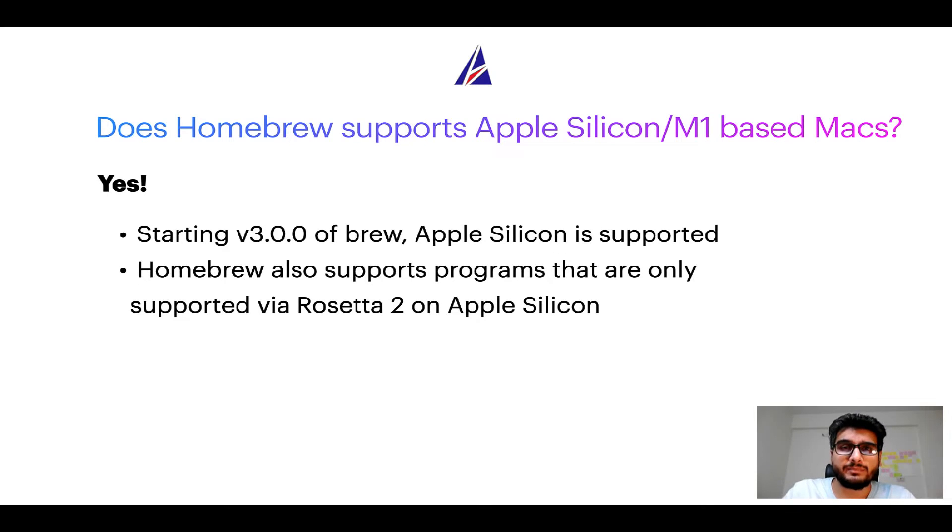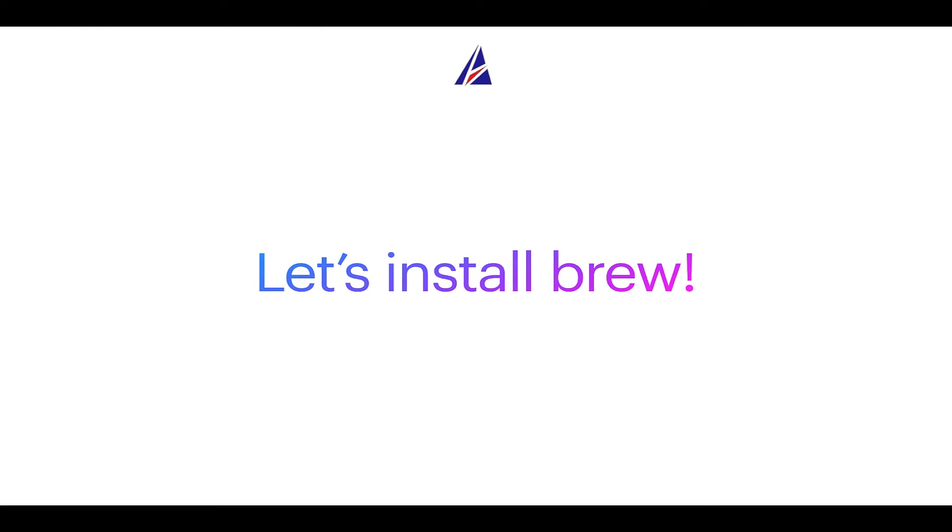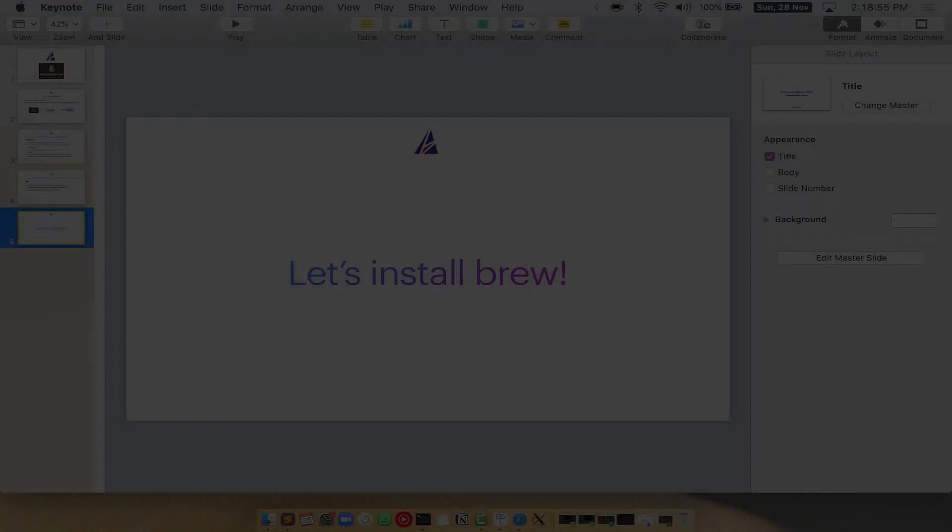Now that I have answered your questions on safety and compatibility of Homebrew, let's get to the installation process. Before we can install anything using Brew, we need to install the package manager itself — that is Homebrew — on your Mac. So let's see how we can install Brew on Mac.